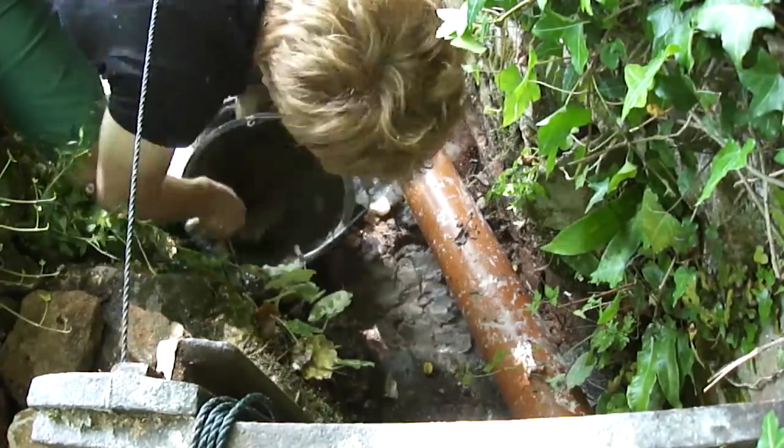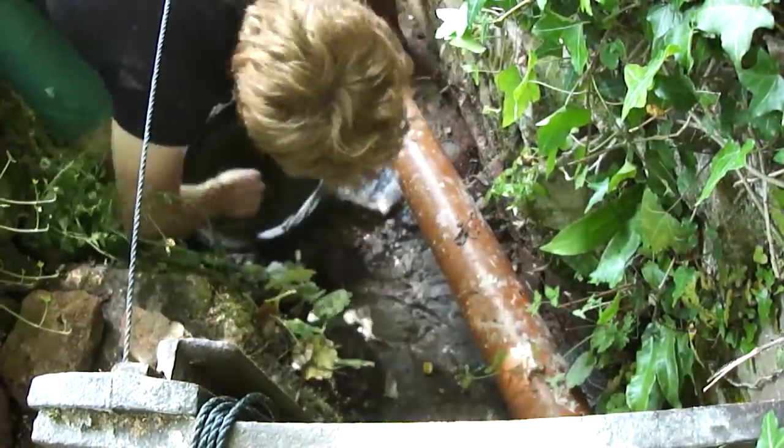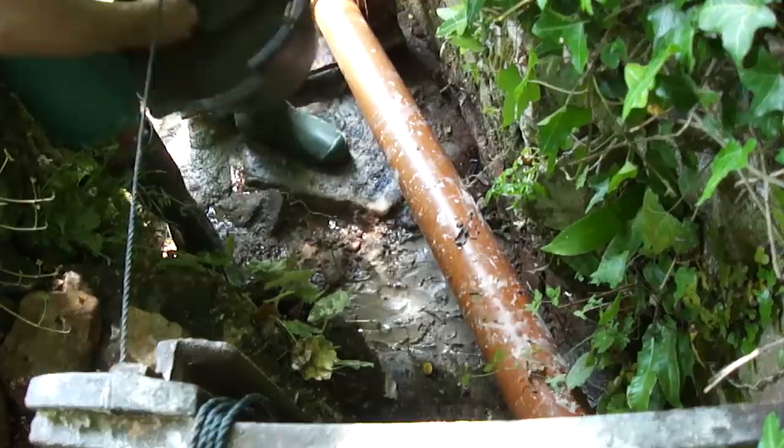To stop the water undermining the new sluice gate, I need to fill in this hole and smooth it out as much as possible to be flush with the bottom of the gate.